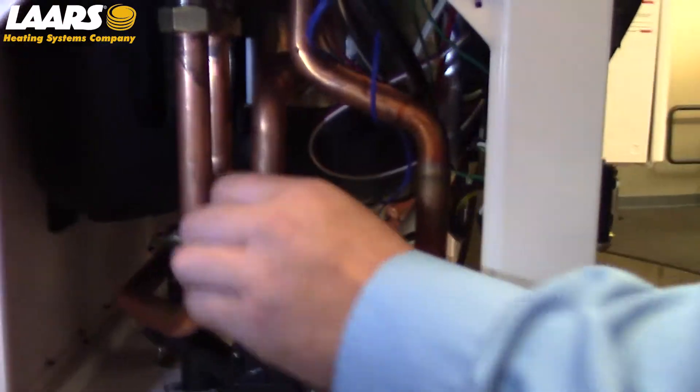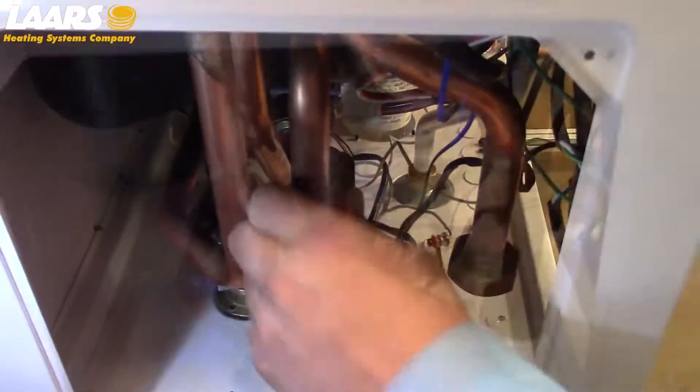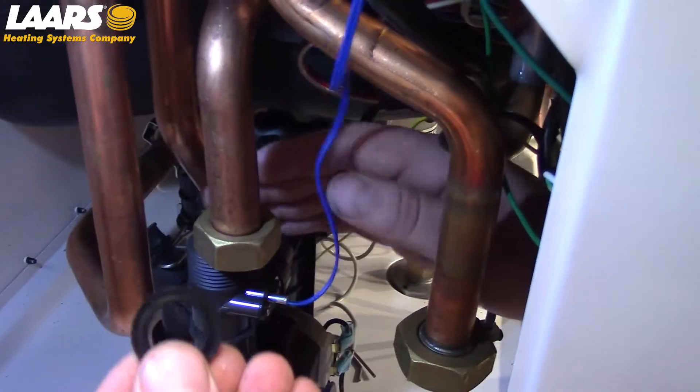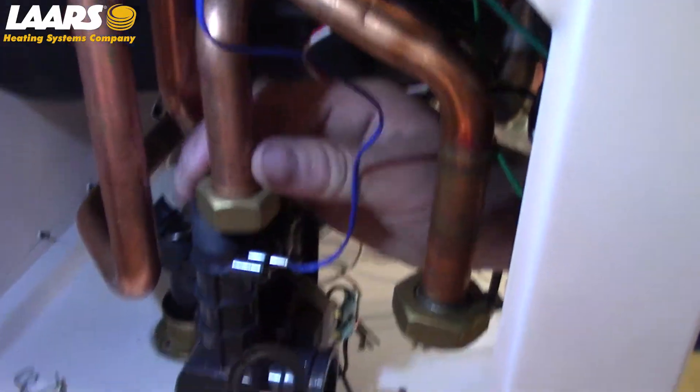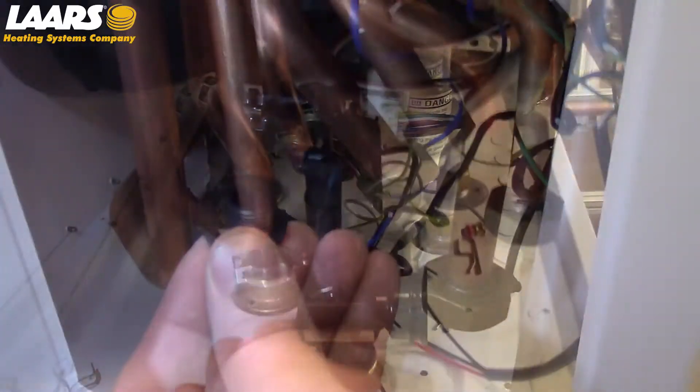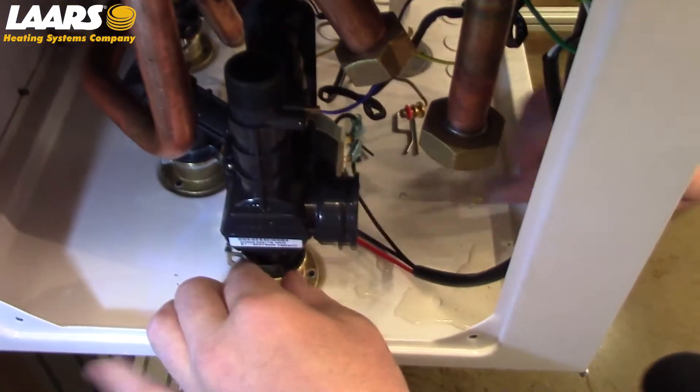Next, we're going to remove the union connection at the top of the three-way valve and slide that out of the way. Please note there is a gasket in between the union fitting and the top of the three-way valve. There are two clips on the bottom of the three-way valve.